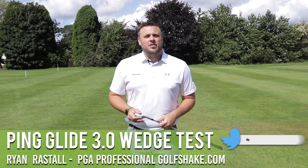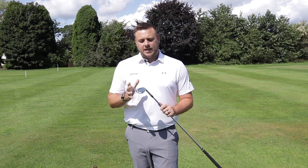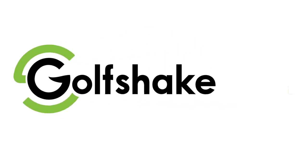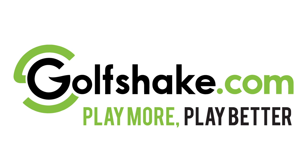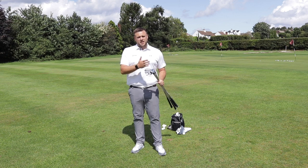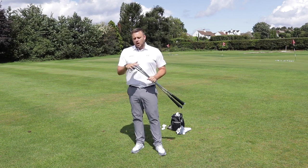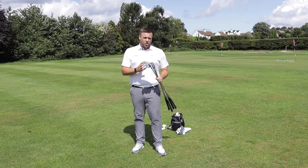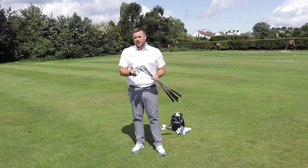Hi there, Ryan Rastall here for golfshake.com. We're down on the short game area at Howley Hall Golf Club taking a look at the new Glide 3.0 wedges from Ping. Following on from the success that Ping's had with its previous Glide wedges — Glide and Glide 2.0 — Glide 3 comes with all of the technologies you'd expect from those wedges, plus a few little differences.